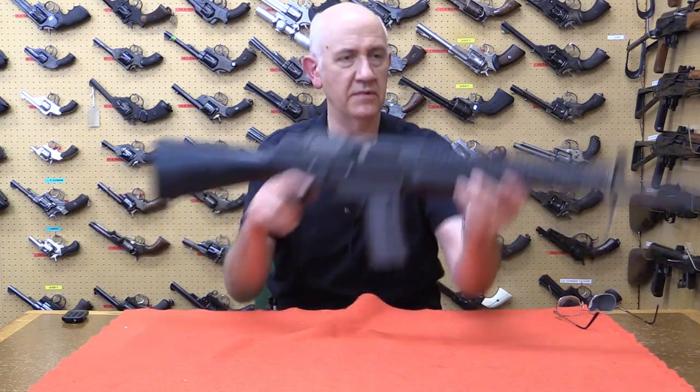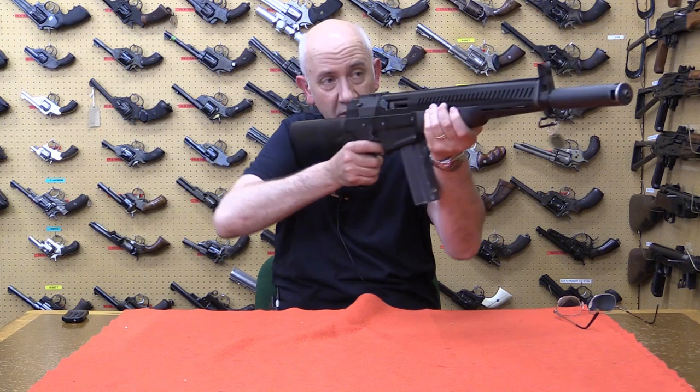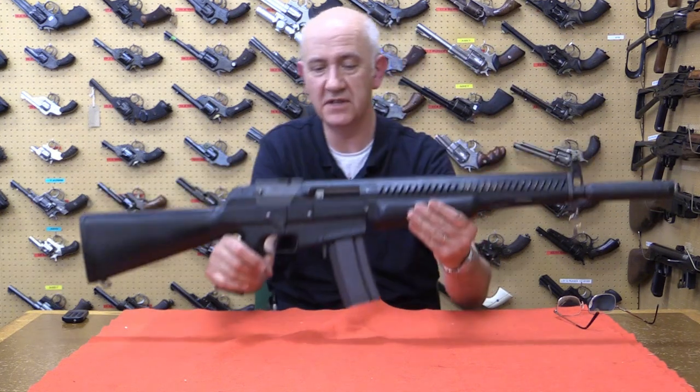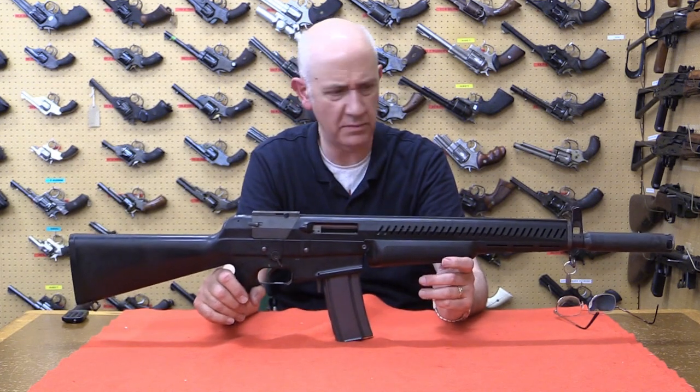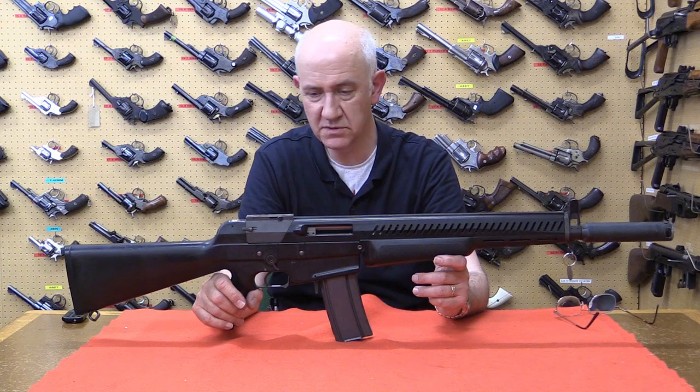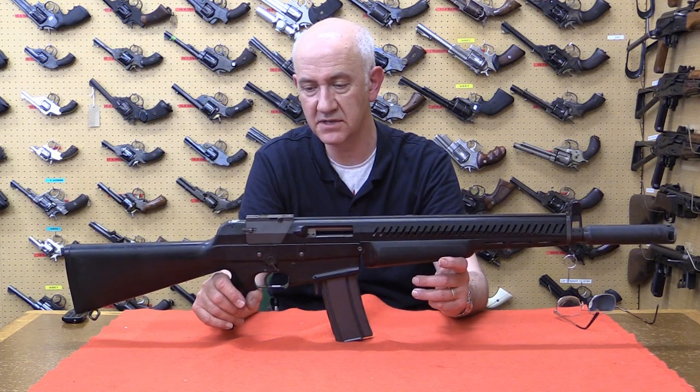It's quite a handy weapon — quite ergonomic. I quite like it because it's quite long and my arms are long, but I could see that if somebody is short-statured it might be a difficult thing to shoulder. Let's do some close-ups on it and see what it is.